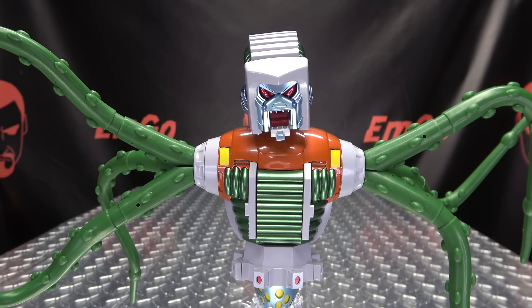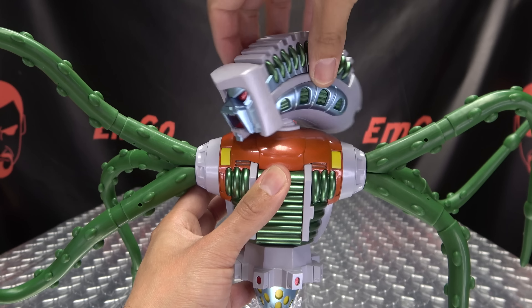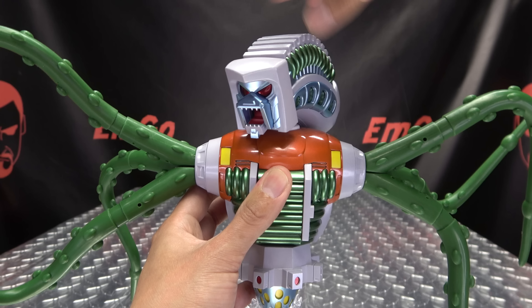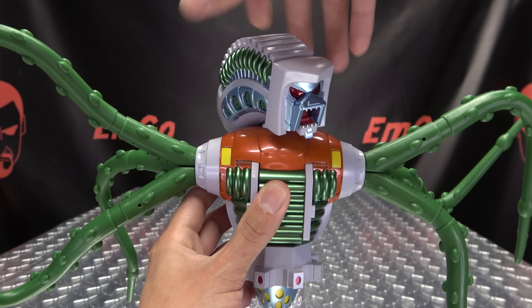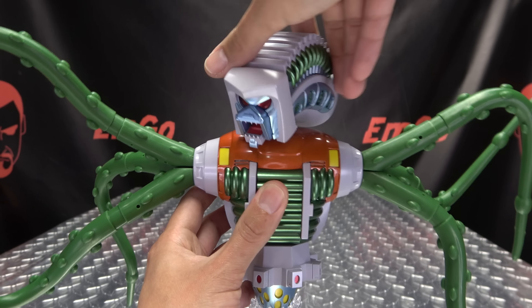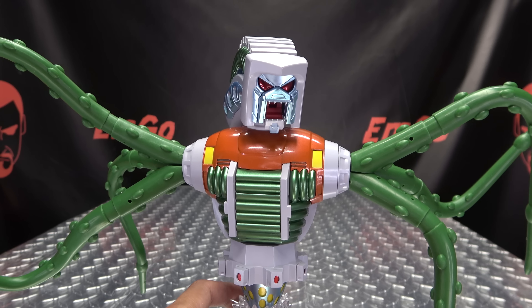Articulation-wise, the head is on a ball joint, so you have lots of movement and rotation. I would be mindful of how much you rotate his head because there are electronics in there — I wouldn't start just spinning it around, otherwise you could damage something. But you can still get pretty much as much turn as you need.